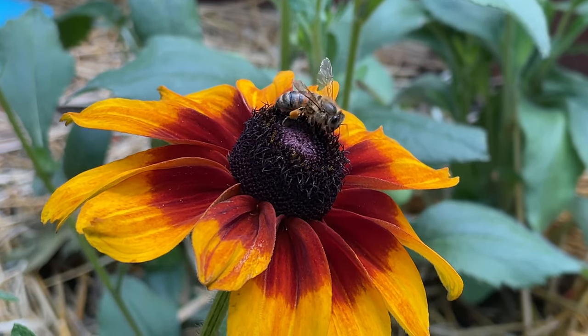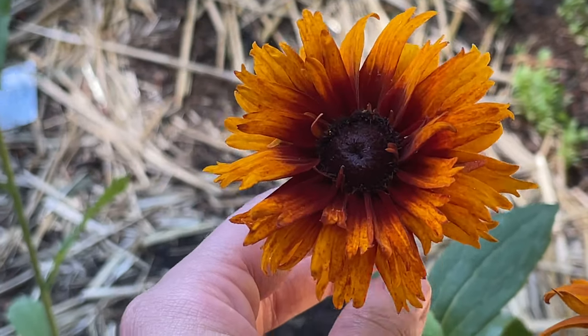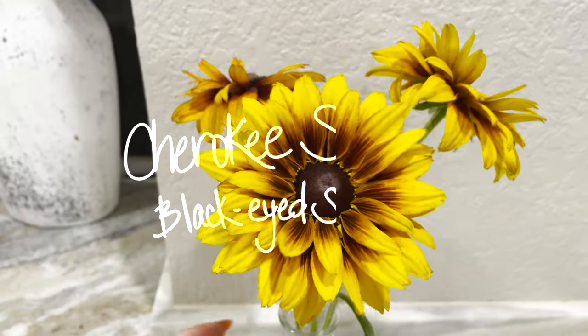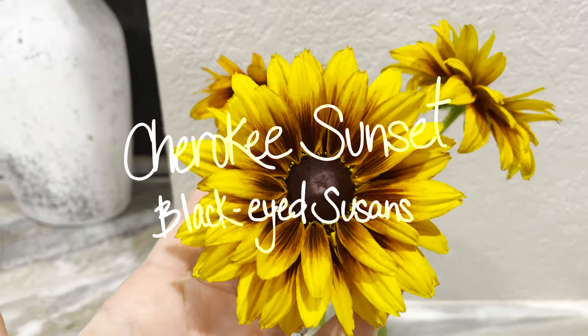Growing beautiful flowers like these from seed can make any novice gardener, like myself, feel like a total pro. In this video, I'll show you how I grew these Cherokee Sunset Black-Eyed Susans.